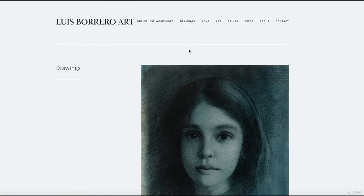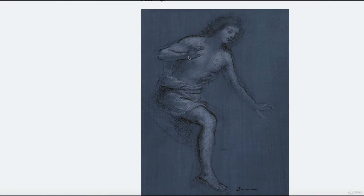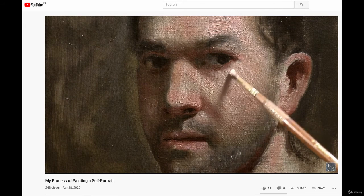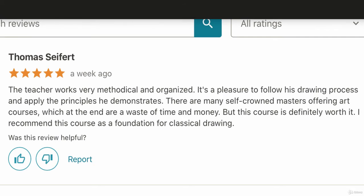For those of you that are interested in following me on social media, you can find me at luisborreroart.com or through my YouTube channel, Luis Borrero Visual Artist. If you have any questions or concerns, make sure to write me here on the Udemy blog. Thank you again for choosing this course.